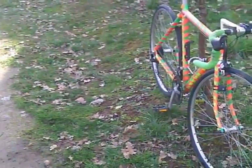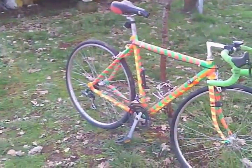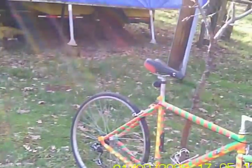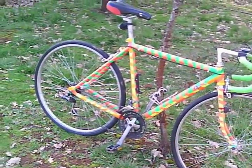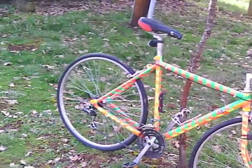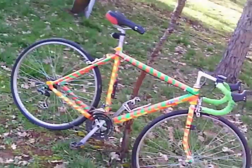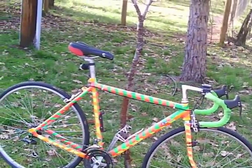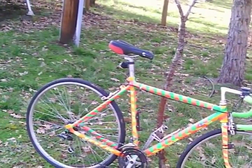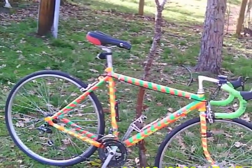It used to be a lot brighter — it's gotten a little sun. That's all fluorescent paint that was on it, and like the hot pink has faded a bit. But overall it's looking pretty good — my first paint job on a bicycle.